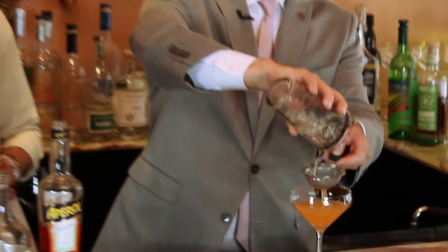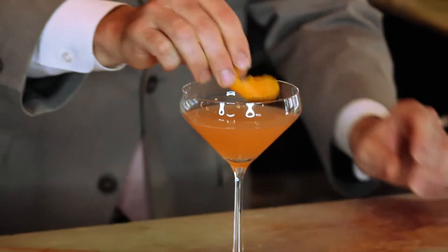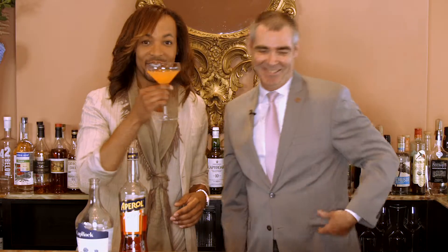You want to roll that around the glass and maybe get a little drop right on top there. And that's the Just In Time — why don't you give it a try? Don't mind if I do, Phil. Here's to you. Oh man, that's good. I taste the difference. It's almost too good to drink.